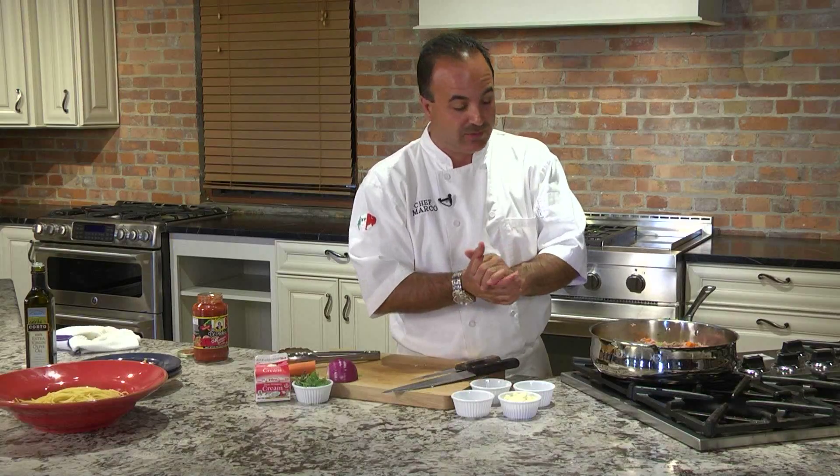Do it on top of the stove, do it quick. I take meatballs at home, I crush them up, I sauté them with onions, throw a little tomato sauce in it, a little romano cheese, and I put it over my favorite pasta. It's a simple, quick, and easy dish.